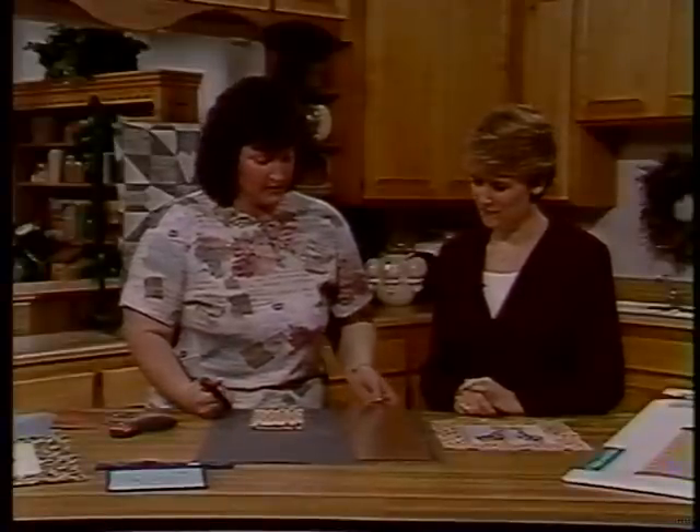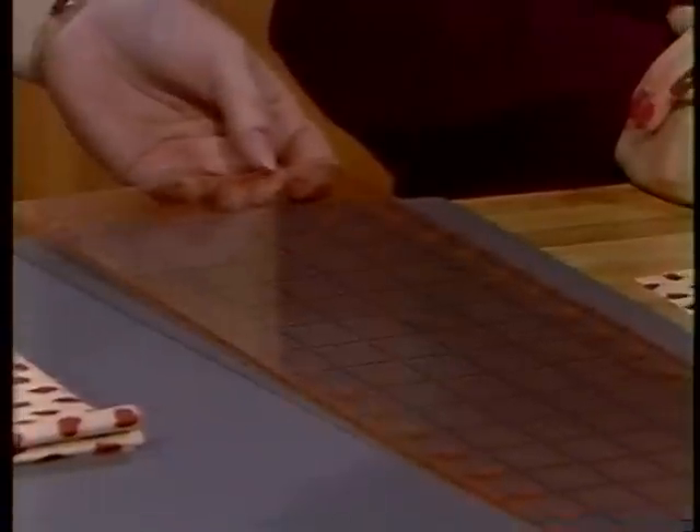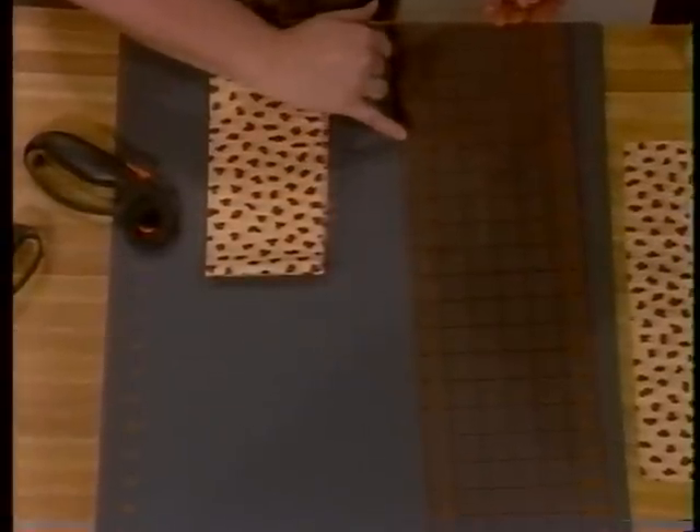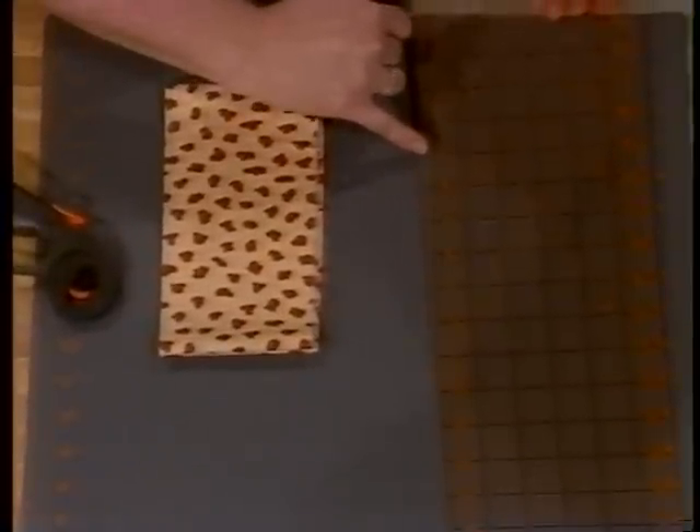And then we have the acrylic ruler. As you can see, there are two different colors — the black and the orange — which makes it really nice and easy to read. The black markings are one-inch squares and the orange are divided into one-eighth inch measuring segments.